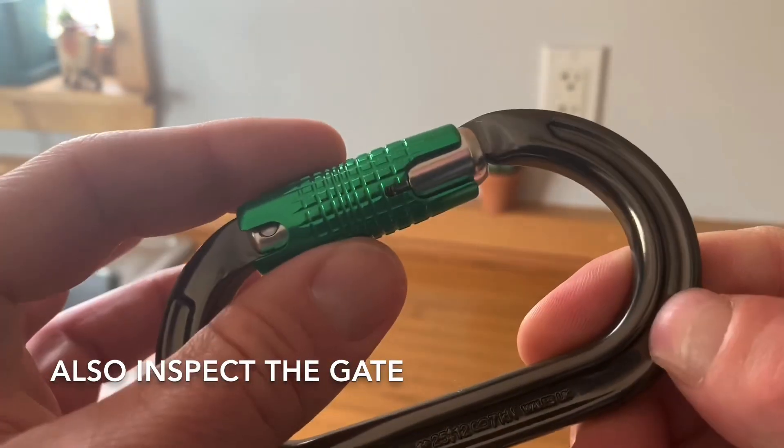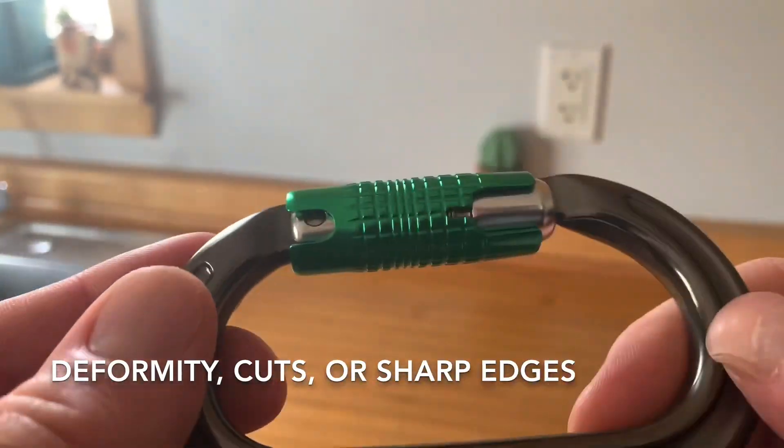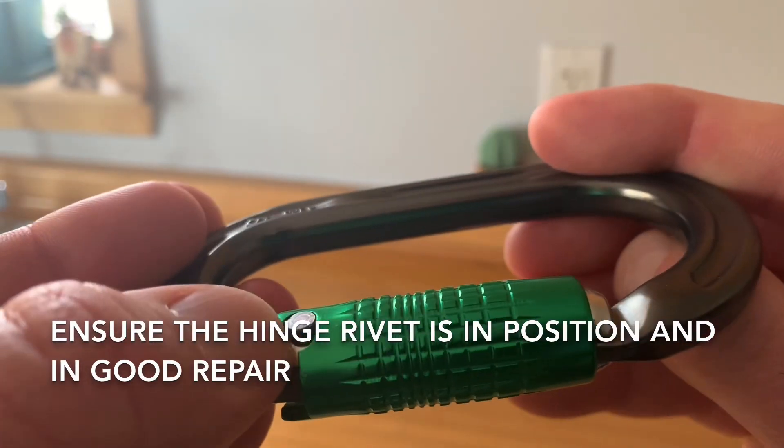Also inspect the gate and locking mechanism for any abrasion, deformity, cuts, or sharp edges. Ensure the hinge rivet is in position and in good repair.